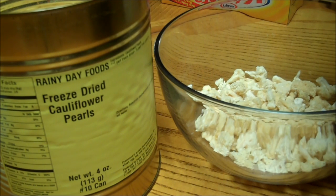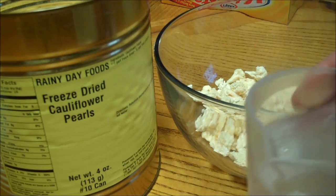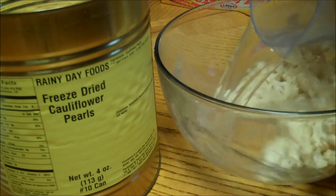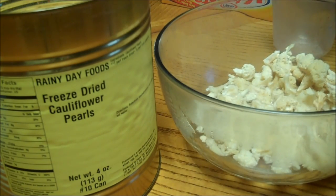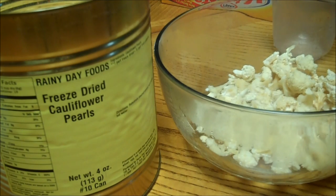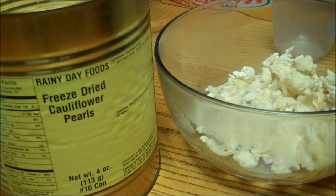You're going to take the same amount of boiling water as you do cauliflower. I have a cup and a half of cauliflower in there, and you're just going to pour boiling water on it. That should rehydrate it.